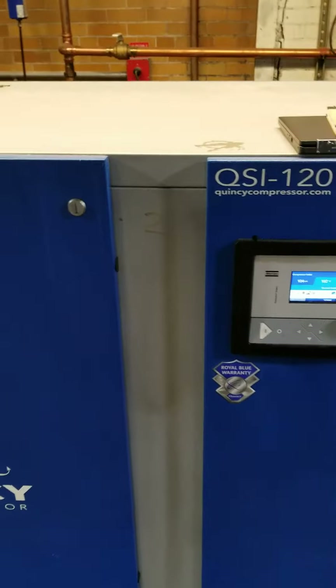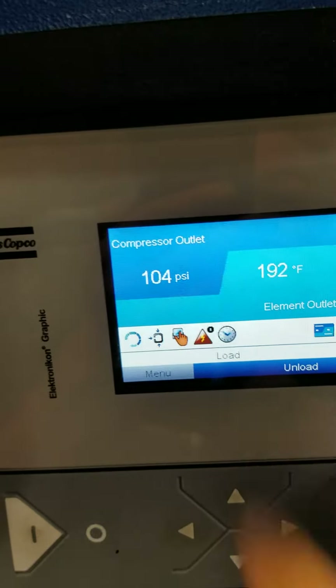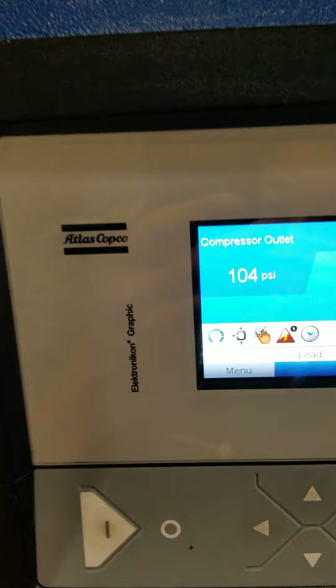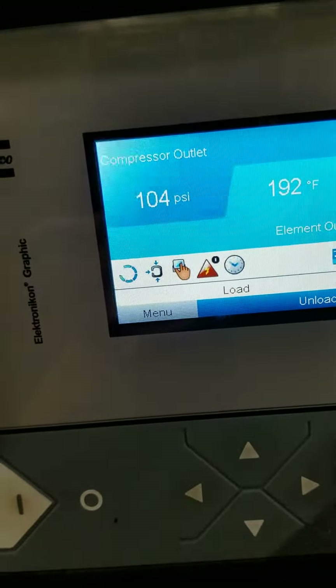We're going to talk about how to cycle between two compressors without networking using a timer. If you come into the screen you'll see this clock, which means it's running on the timer. To check the timer and what day it runs, you go to the menu, then go to the clock weekly timer.